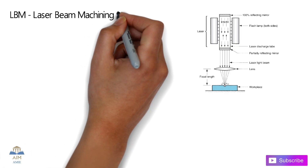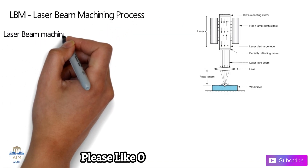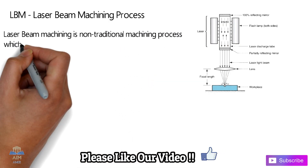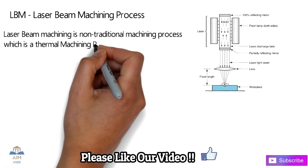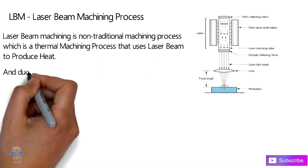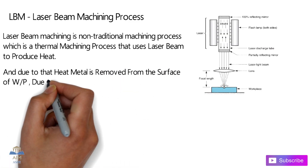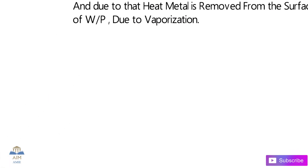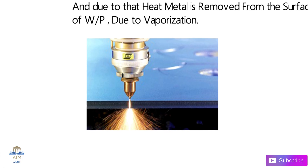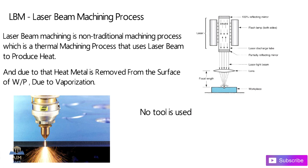The laser beam machining process is a non-traditional type of machining process. It is a thermal machining process that uses the laser beam to produce heat, and that produced heat is used to remove metal from the surface of the workpiece due to vaporization.